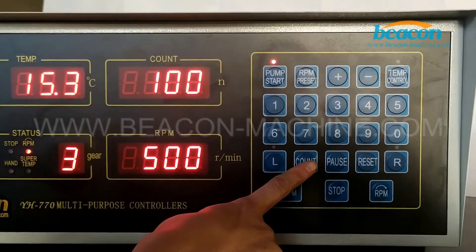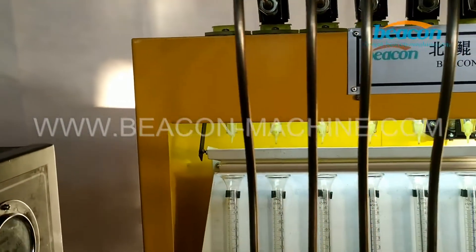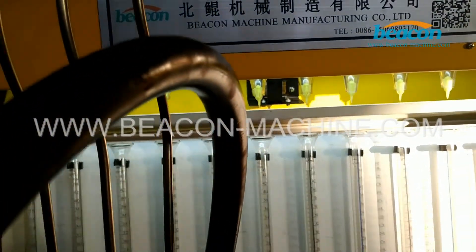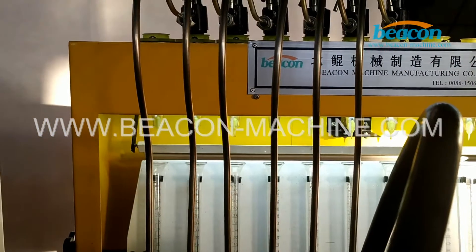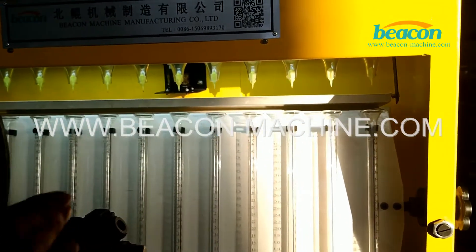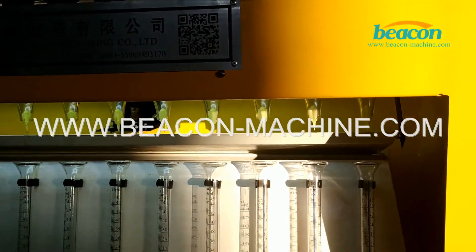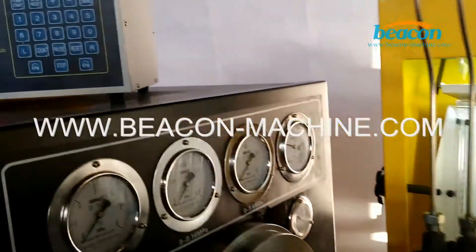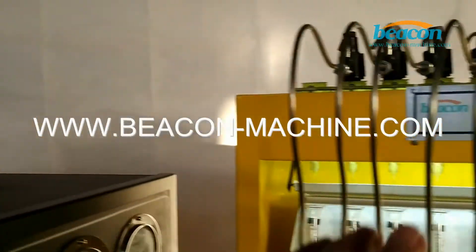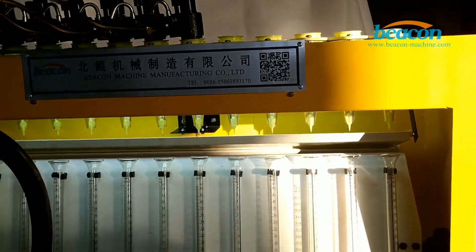Press this temp button to set the oil injection time. After pressing this temp button, the oil stopper shrinks automatically, and the oil from this collector flows into this metal cup. After 100 times of injection, the oil stopper will automatically extend to prevent the oil from flowing into the measuring cup.